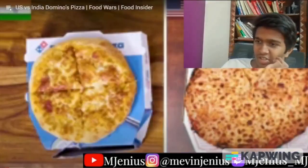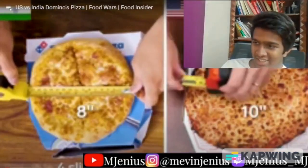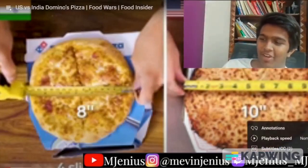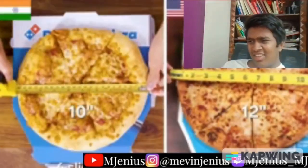In India, Domino's pizzas come in three sizes. In the US, they come in four sizes. The small is ten inches with six slices — wait, the small is the normal medium for anything. The medium in India is ten inches with six slices; the US medium is twelve inches with eight slices.